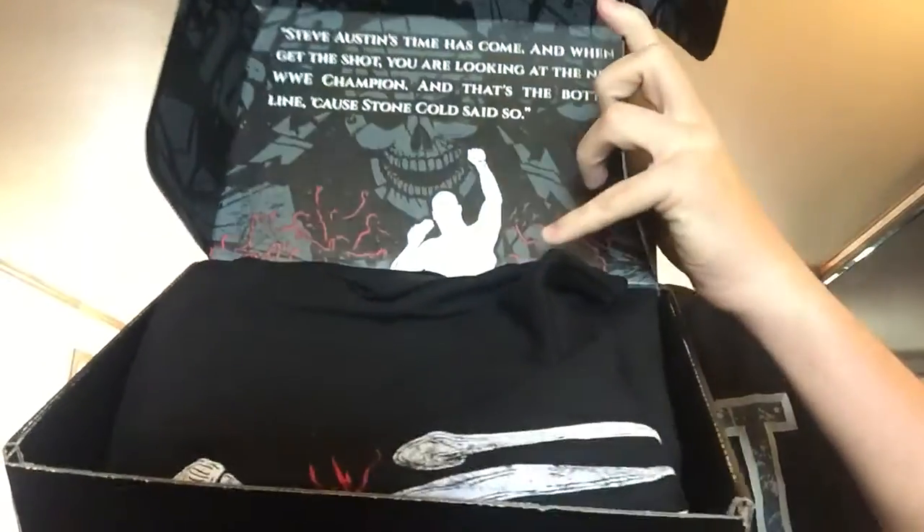I'll show you all guys first. Okay, let's do another blind unboxing. Like always we do the t-shirt last, but let's change things up — let's do the t-shirt first.